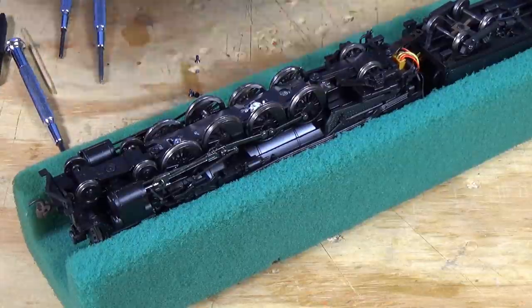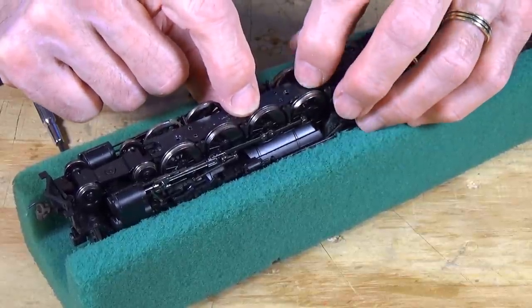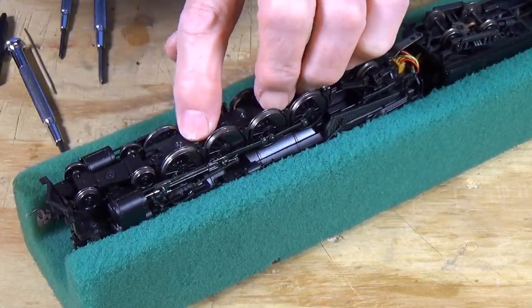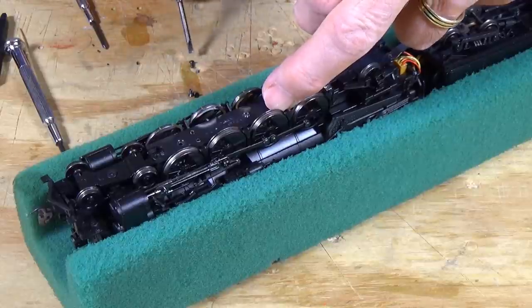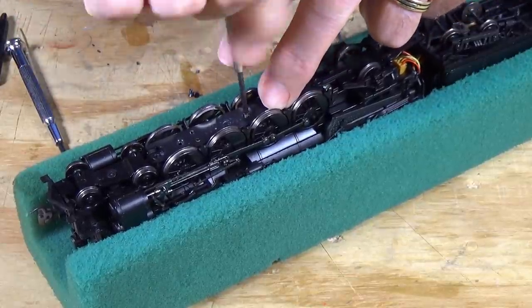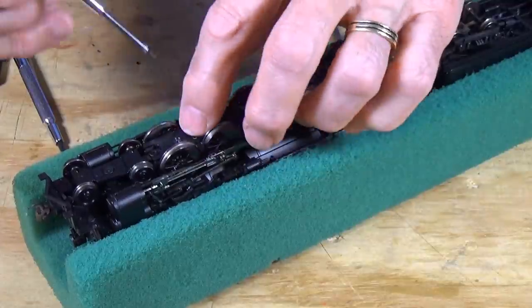The next thing we need to do is get this guy back in place. So be very careful — insert it back in here and push down. Hopefully all of those little pickups will fall right back into place. There it goes. Looks like everybody's back in there. I'm going to go ahead and insert my first screw in the middle and get it tightened down. Don't over-tighten these — you just want them tight enough to hold it. You don't want to strip your threads putting this guy back together.